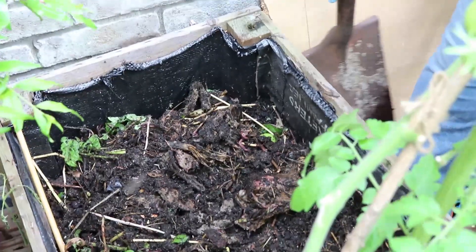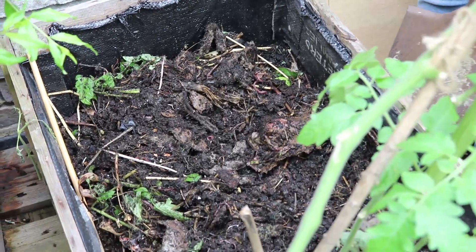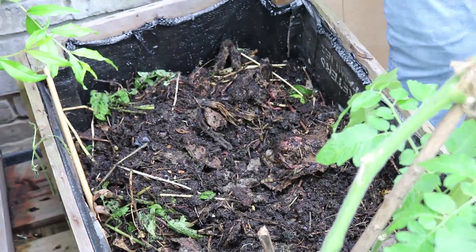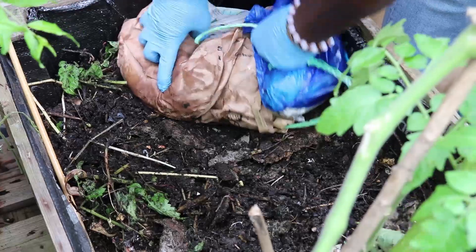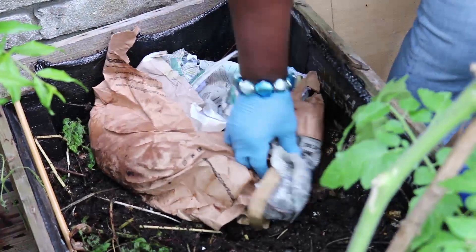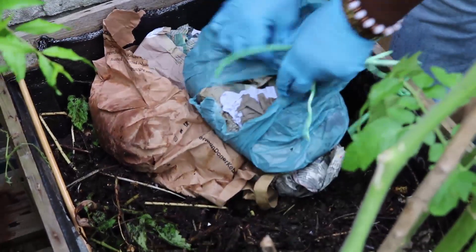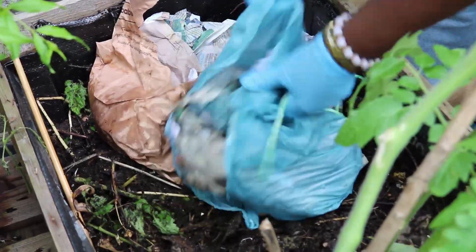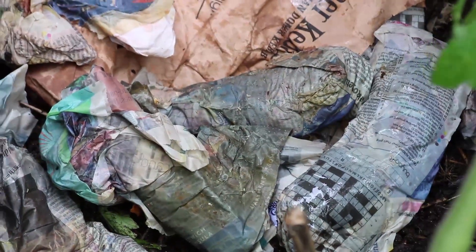But I will add more food for them, because there are so many. This again is kitchen waste wrapped in brown paper and newspaper. So you can see that the height of the soil has gone down, so it's a small space again. I'll put all the food waste that I have collected in.